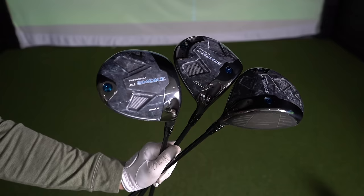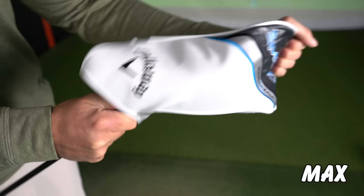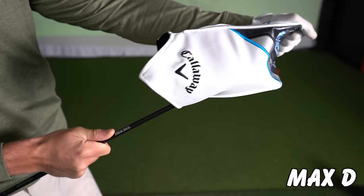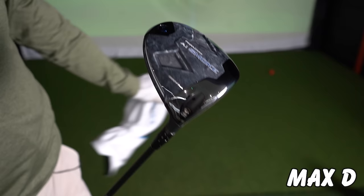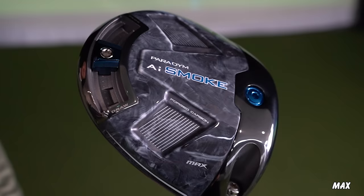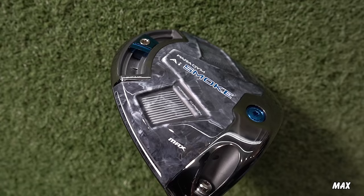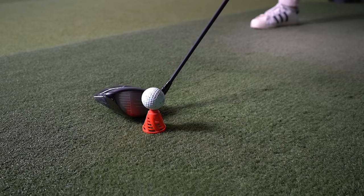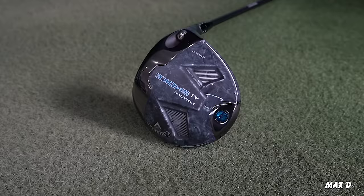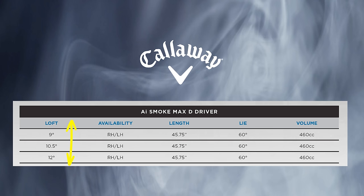This year Callaway have three models in their range: the Max, the Triple Diamond, and the Max D driver. One thing you'll notice is the only adjustable back-weighted driver is the Max, which offers a chance to make it a little bit more fade to draw bias. The Max comes in lofts between 9 and 12 degrees and is roughly around a 460cc head. The Max D is Callaway's more forgiving model and comes in the exact same loft and cc as the Max, but this is Callaway's more draw bias offering.